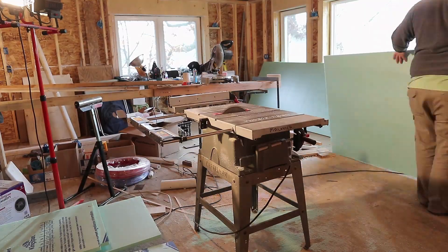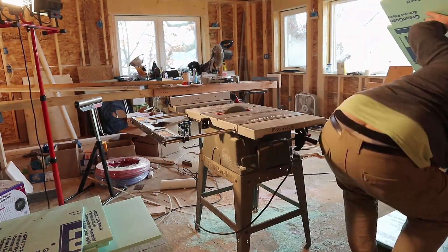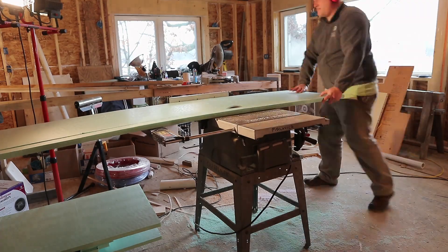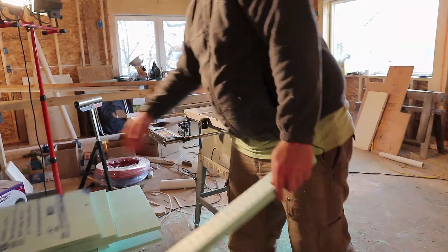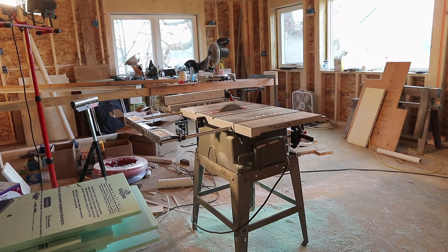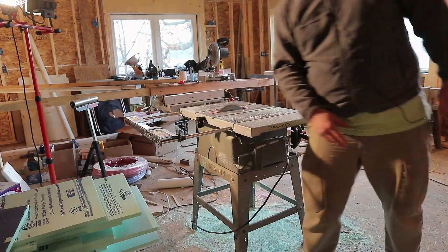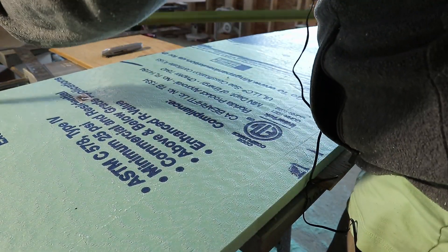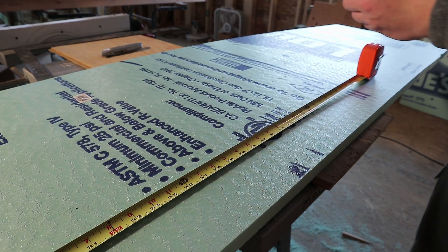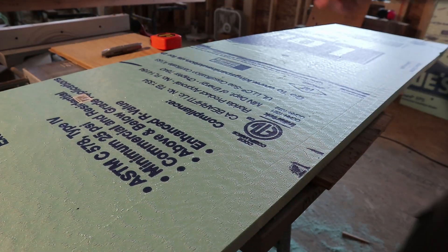I'm going to use the can foam. I also have to rip these down to 4 feet, so one sheet does 4 bays, and a 4-foot section will allow me to fill up to 24 inches of insulation, which is a little bit more than I need, so that works out perfect.